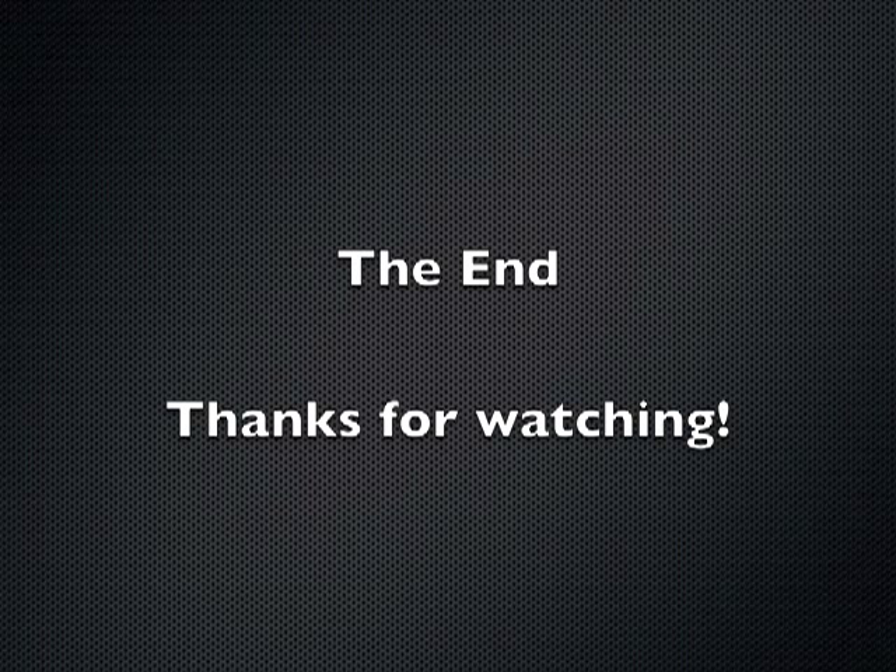Well, that's the end. Thanks very much for watching. If you have any questions or comments, feel free to leave a comment and I'll respond as soon as I can. Thanks.